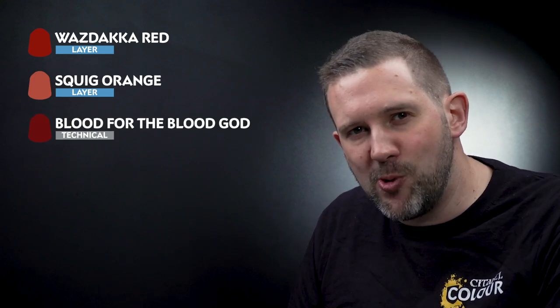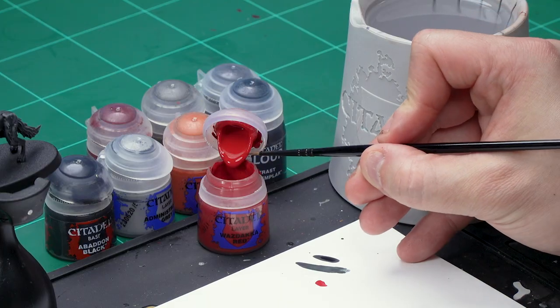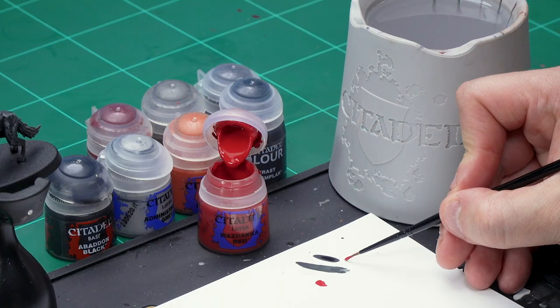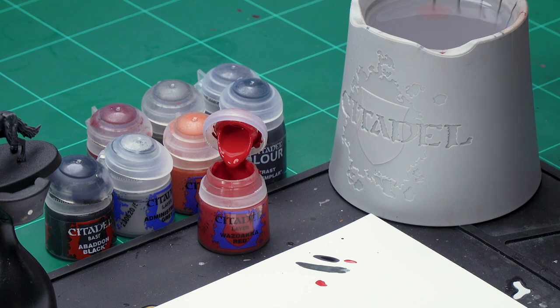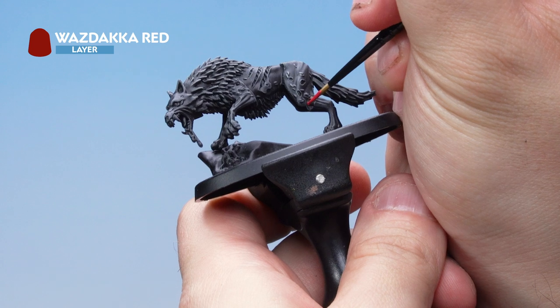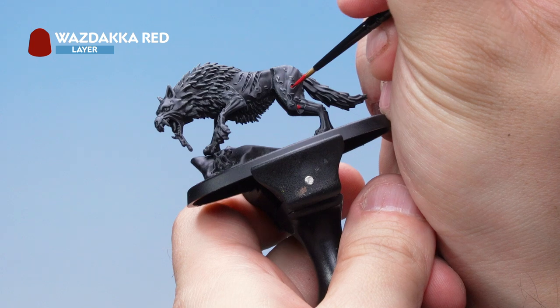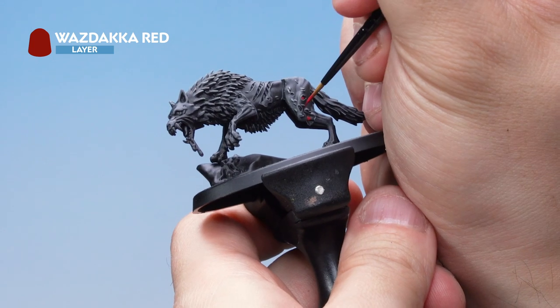Up next let's paint the exposed flesh on our direwolf. We're going to start off with a base coat of Wazdakka Red. Once that's dry, apply a layer of Squig Orange over the top before applying Blood for the Blood God all over to make it look super gory. For the base coat, grab your small layer brush. Take a small amount of paint from the pot and apply it to your palette, adding some water to help thin it down so it falls into those deep areas. Then onto the direwolf — picking out all those areas of exposed flesh, all those little bits of skin poking through the fur. Paint those in very carefully and try not to hit the fur around it as you've already painted that.